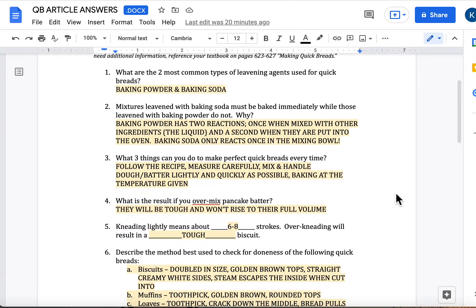Third question: what three things can you do to make perfect quick breads every time? According to the article, it's pretty basic stuff. Follow your recipe. Measure carefully. Mix and handle dough and batter as lightly and quickly as possible — because they're using chemical leaveners, so you've got to get them in the oven right away. And then baking at the temperature given. Kind of obvious, basic baking things.